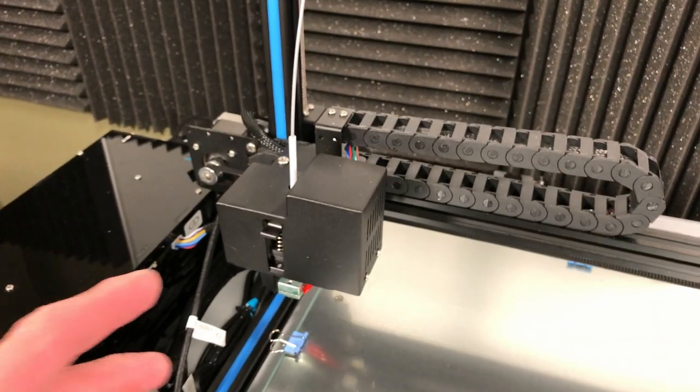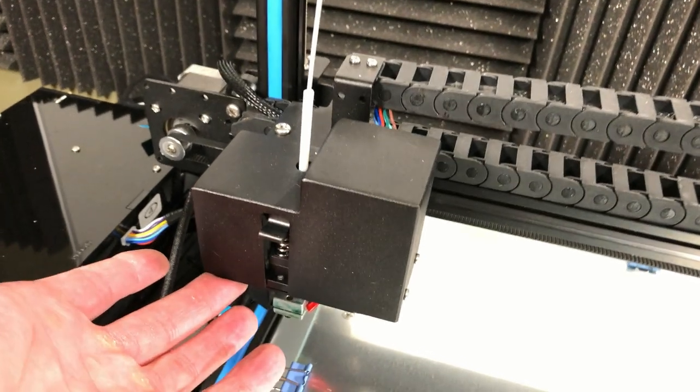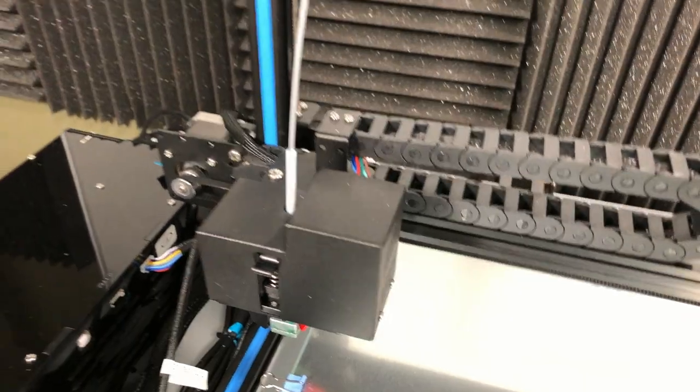Another thing it does is when the stepper motor has to pull, it causes the carriage to lift up slightly. I can put a very little bit of force on this and it lifts the whole carriage up, so I don't like that either. And when you factor in that the extruder puts down layers that are about 0.2 millimeters, that little bit of raising up can make a big difference.